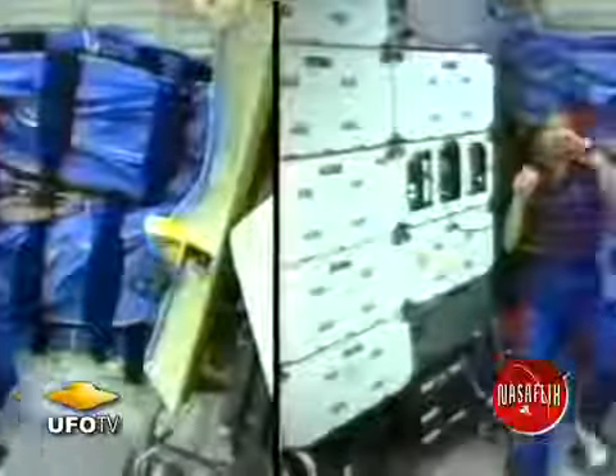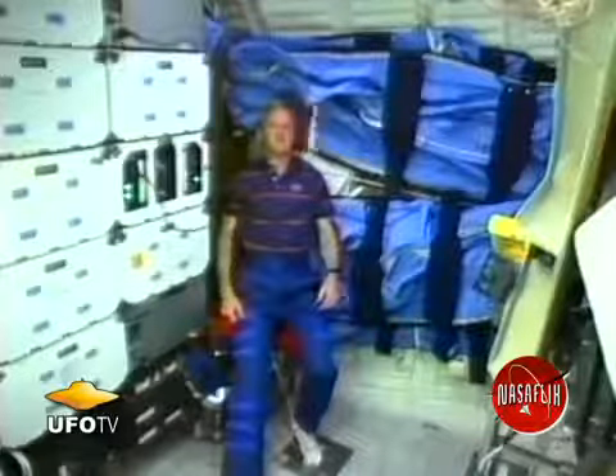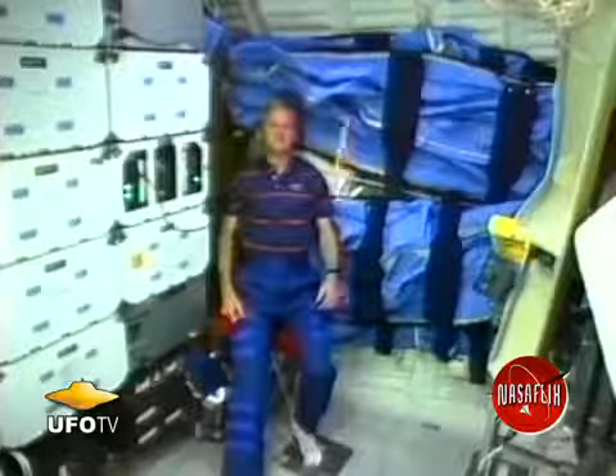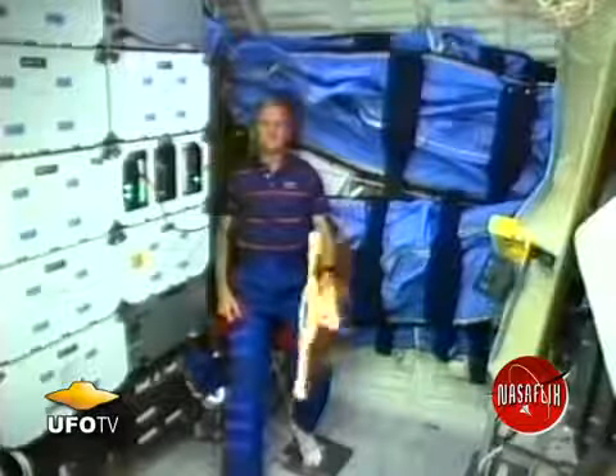If there had been more room, I'd think the paper boomerang would have come back. This time I threw it and flipped it with a lot of rotation, but not much forward velocity, and it just keeps going straight.